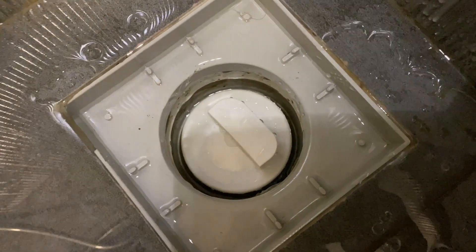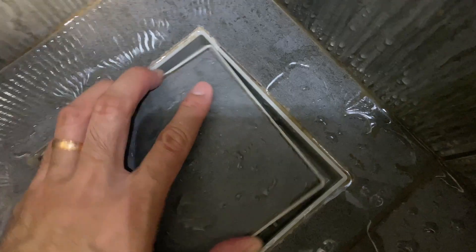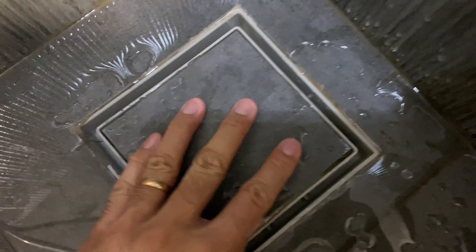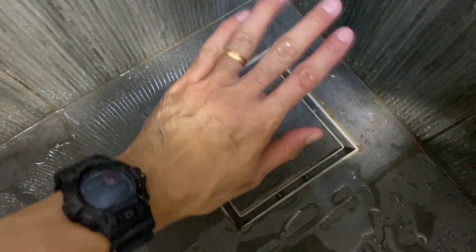No more stinky shower, no more stinky floor trap from my toilet. You can close the cover and that's all from me. Thank you for watching — if this is your first time, remember to subscribe to my channel.